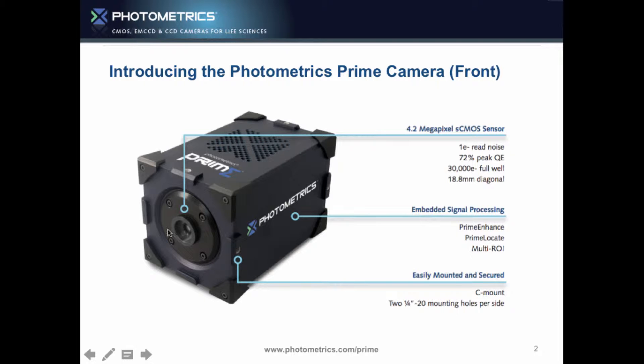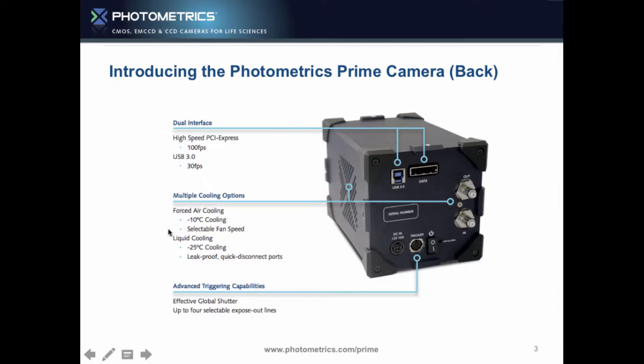We have the mounting points and C-mounts on the camera, really easy to connect it. High-speed PCI Express — if you want to do 100 frames a second or faster with regions, that's what you're going to use.